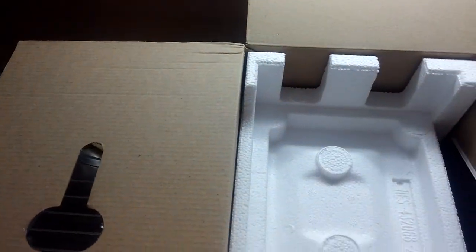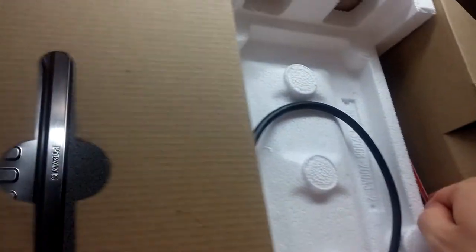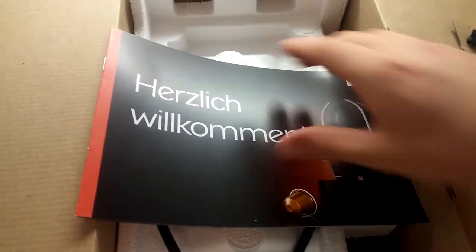Let's put the capsules aside and dig in here. We have the manual, and it looks like a warranty card. Oh, it's actually a welcome guide — very nice.